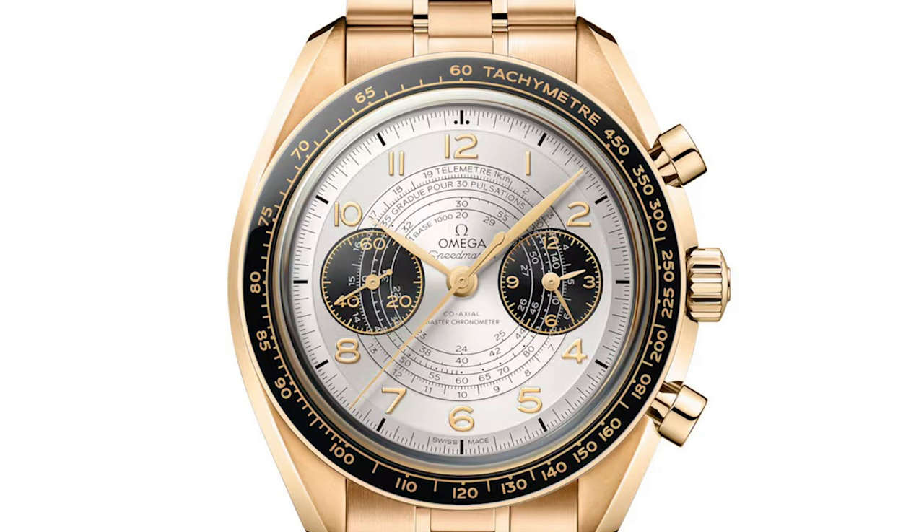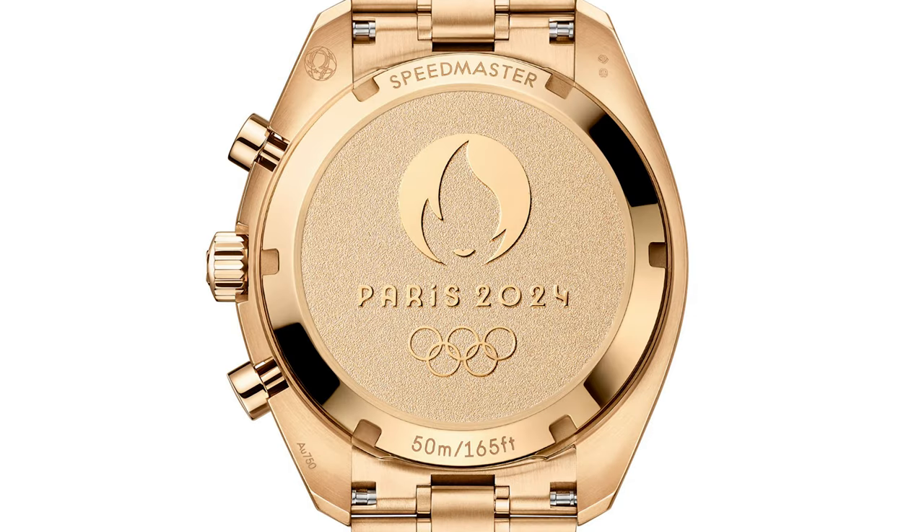This watch really does stand out from all the others in this collection, and even though at its core it holds most of the same features as the standard models, that all-over gold colouring just makes this one pop. I love that even the tachymeter scale and the case back have been moonshined.